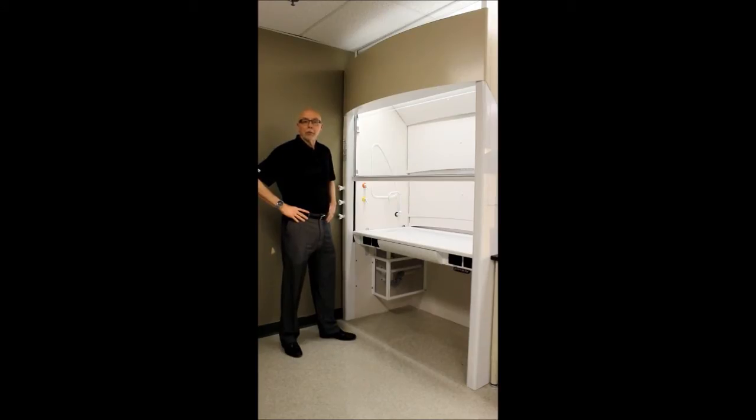Welcome to the Mott YouTube channel. This is Chip Diefendorf, Director of Business Development, and we'll be talking about the Optima fume hood.